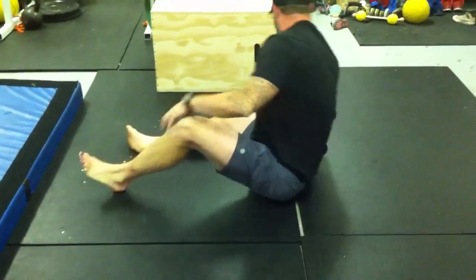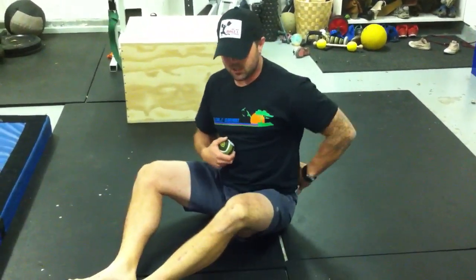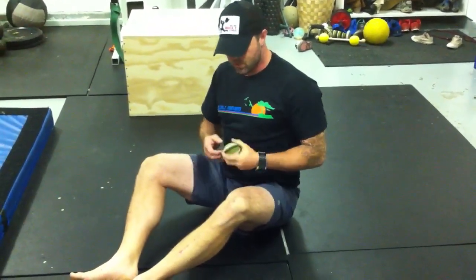So my idea is about the QL — dig around with that for five, six, seven minutes, see how that goes, how that affects the tightness in your low back and how you can get a much more neutral pelvis.